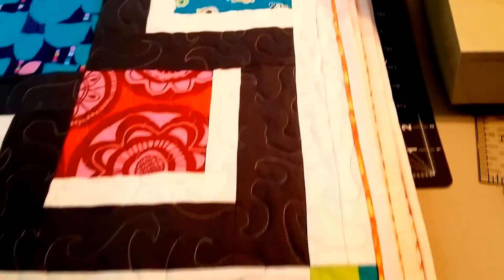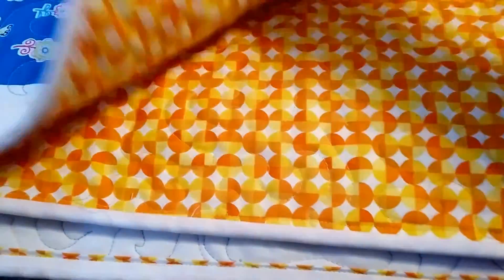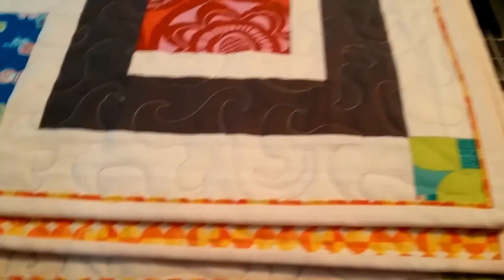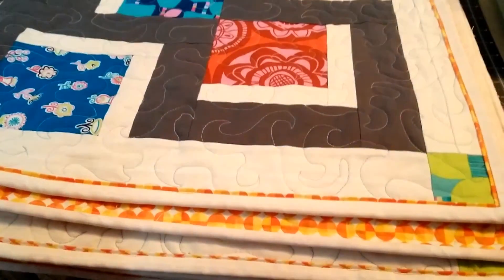The quilt is finally finished. I just want to show you the binding — you can see that piping there. And here's the backing — you can see the back of the piping there. If you have any questions about the video, please leave them below. Give us a thumbs up, and thank you for watching.